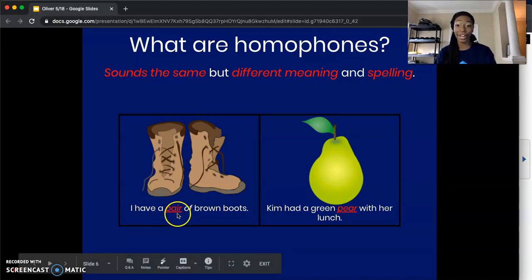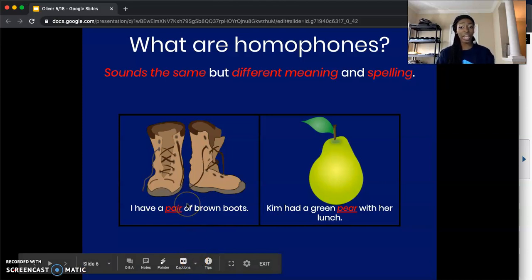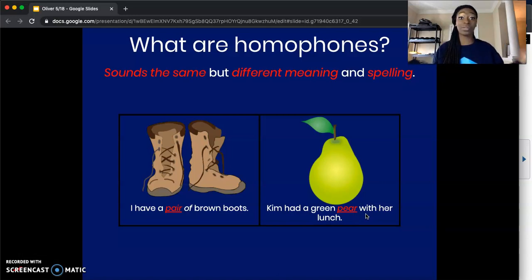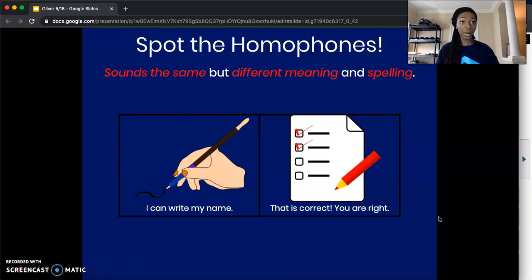Let's look at another example. We have 'pair' — I have a pair of brown boots. And our second sentence says, Kim had a green pear with her lunch. 'Pair' — P-A-I-R — meaning two. And then we have 'pear' — P-E-A-R — meaning a delicious fruit. They sound the same, but they mean two different things and they're not spelled the same. Sound the same, but they mean two different things.